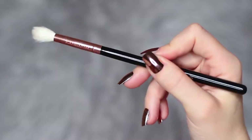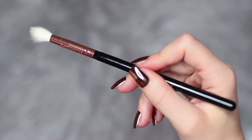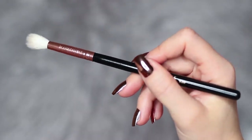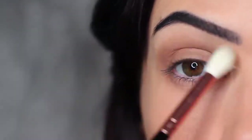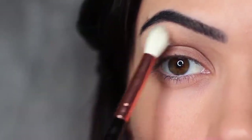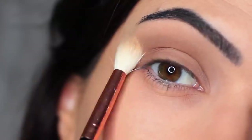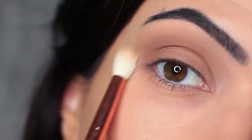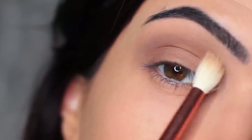As we're not using any other eyeshadows today, I really want to make sure this blend is perfect. So I'm taking a clean blending brush — one with no product on it — and sweeping it over and back to blend out any harsh lines. Because we're only working with two shades, we want to make sure we're really blending, so the clean brush softens any harsh lines.